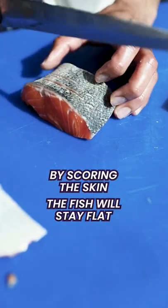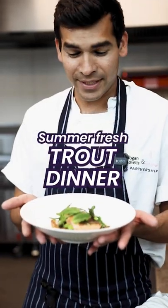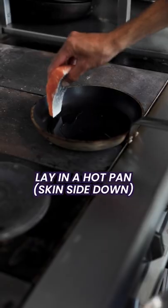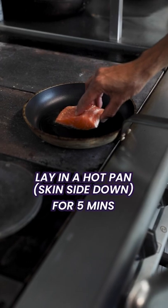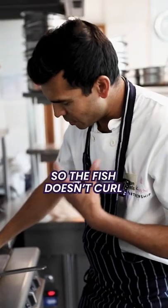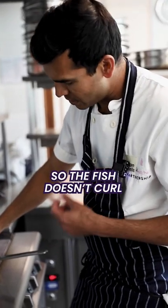By scoring the skin, the fish will stay nice and flat. Trout with summer veg and a beurre blanc. Season with salt and pepper and lay it in a hot pan. I'm going to hold it down for at least 10 seconds so that the skin doesn't shrivel and the fish doesn't curl.